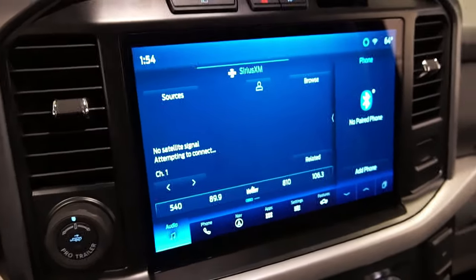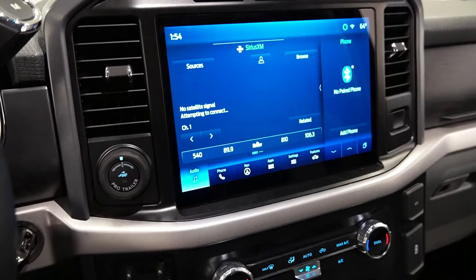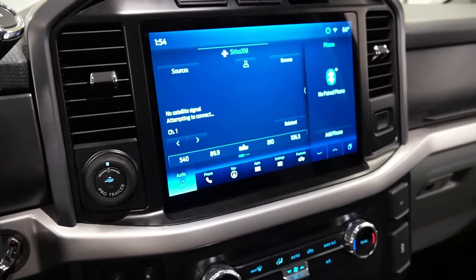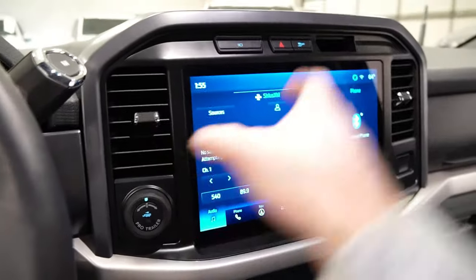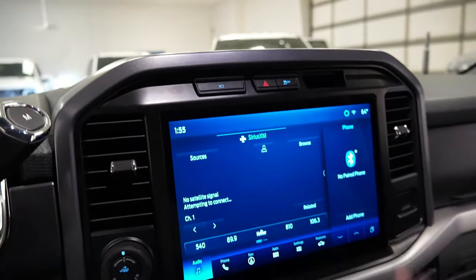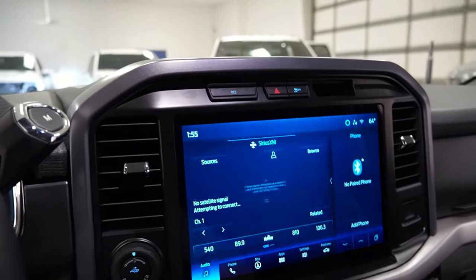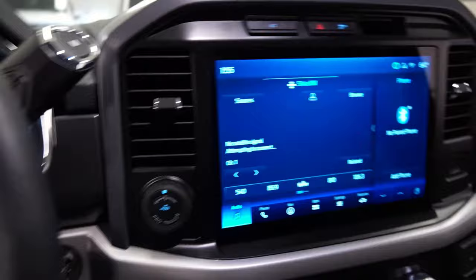This isn't updated yet with the most recent Ford update, so it might look a little bit different than it will eventually, but Ford sends out their over-the-air updates all the time so that'll be coming here soon. As you can see, everything here is pretty much complete and it's good to go.